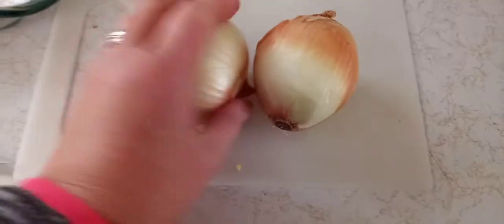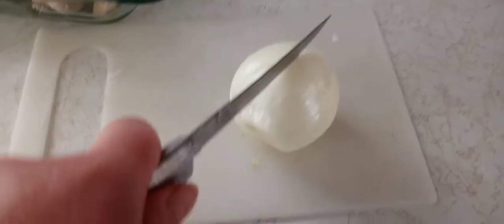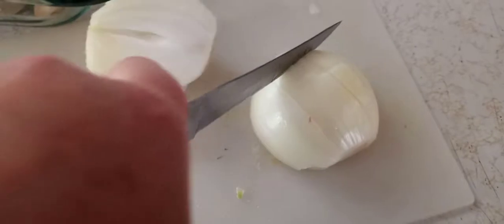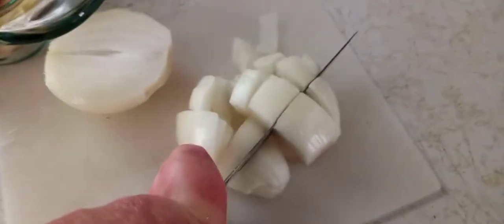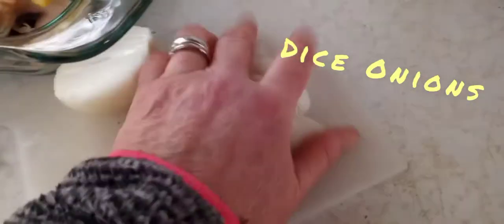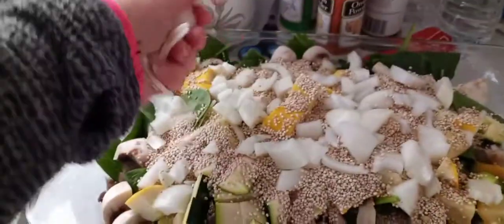Next you're gonna get two small onions or one medium and chop that up. Take your onion and cut it lengthwise, then cut it into sections of three, and then across — just like that. Put that in on top and break it apart.